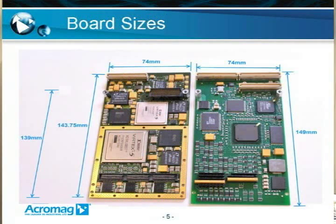XMC can have several single-width and double-width board sizes. Here's shown the standard defined IEEE 1386 board size of 148 millimeters by 74 millimeters. And just like PMC, XMC adheres to the conduction-cooled ANSI Vita 20 standard and its board size of 143.75 millimeters. An XMC card can optionally be even shorter — at 139 millimeters — if the P11 through P14 connectors are not used.